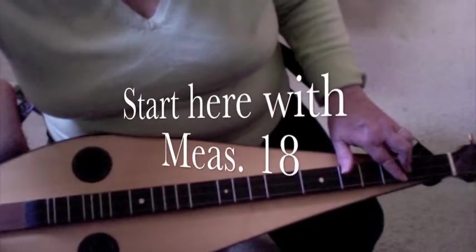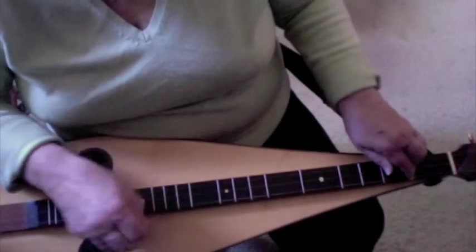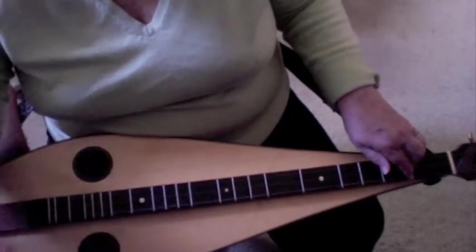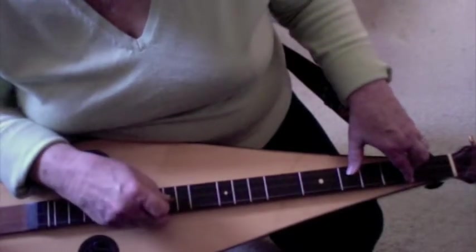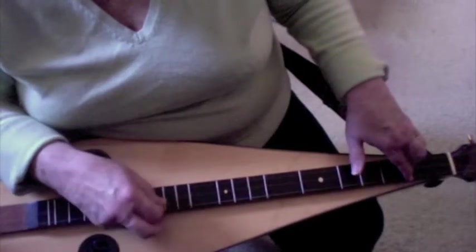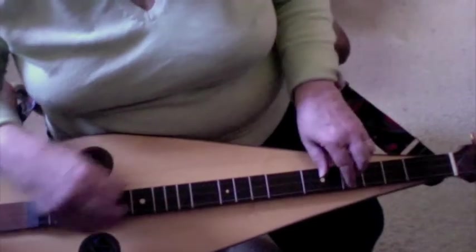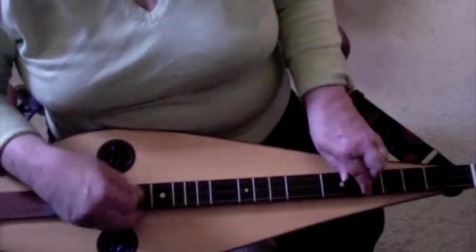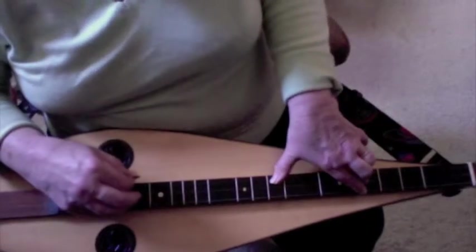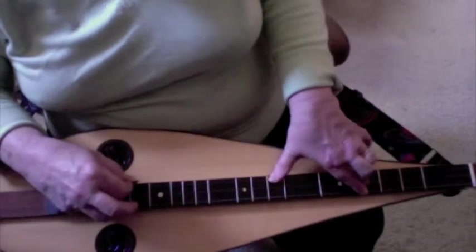On the second ending at the top of the second page, which is measure 19 — measure 18 is 3-1-1-1 — then you strum up open on the melody string. We're going temporarily to the key of G, so you're going to bar the third fret and then run your thumb up the sixteenth notes from three, four, five, six.